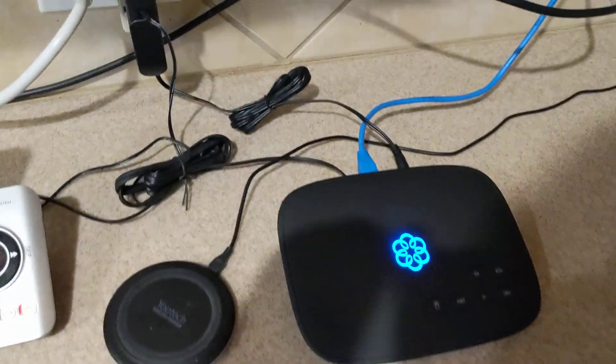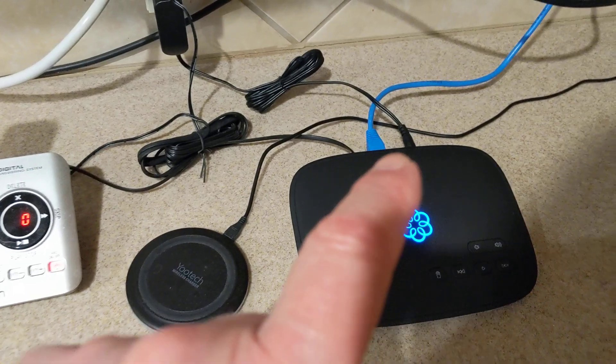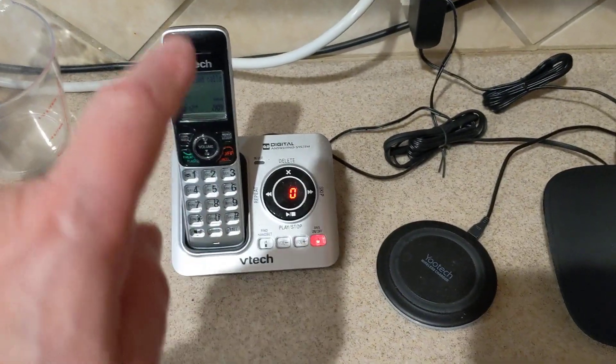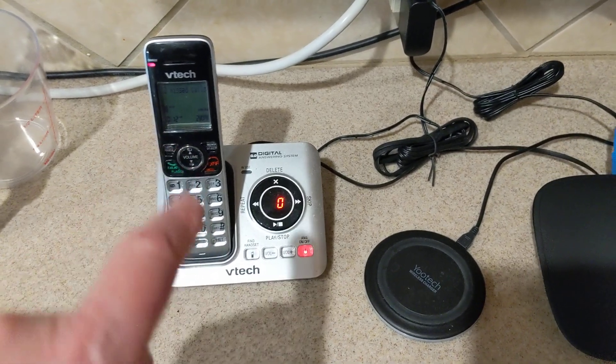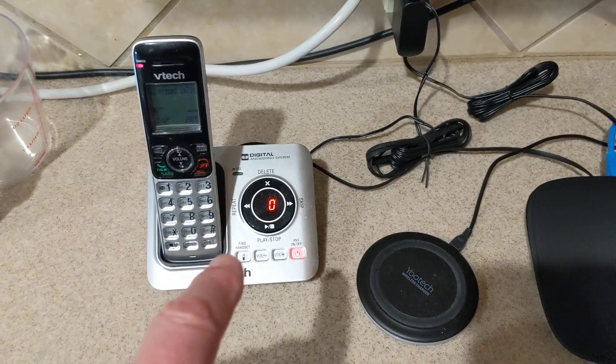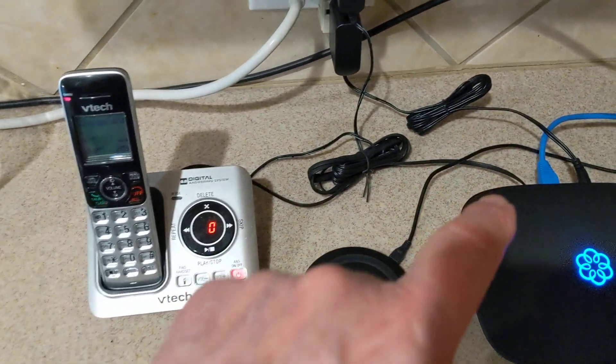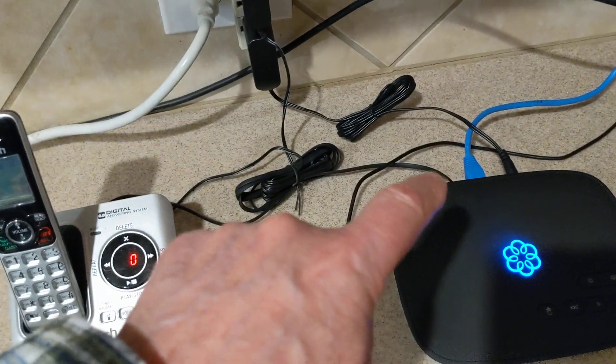The UMA itself is plugged into the Internet, and that's what you see by the blue cable there. And then of course you have the power supply. I've got five telephone handsets connected to the UMA device, and that's what's shown there.